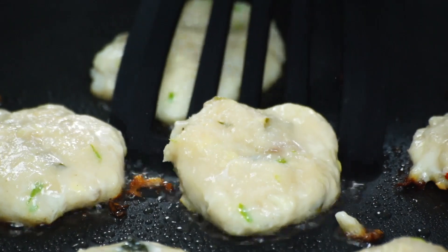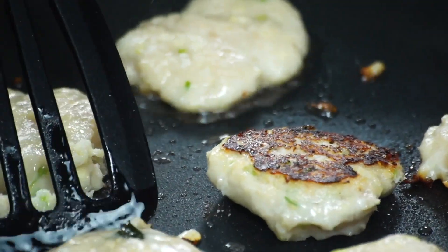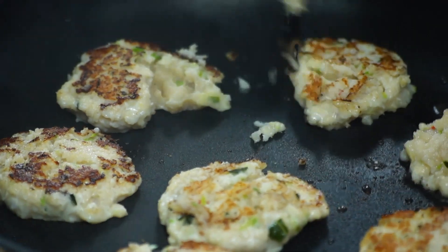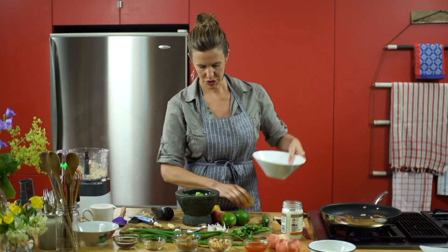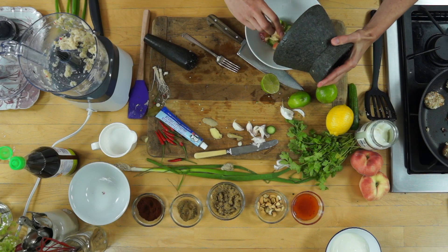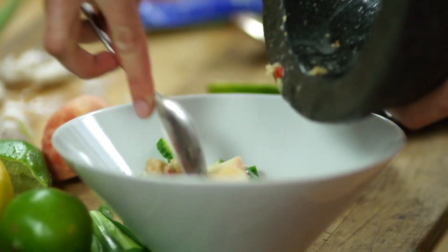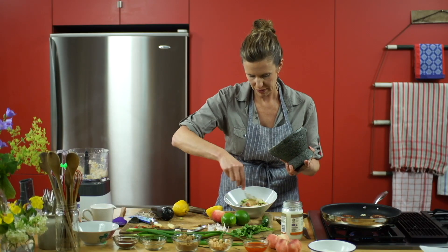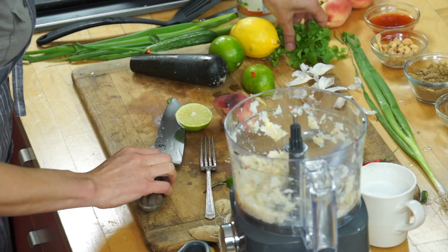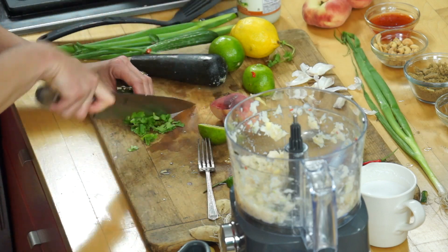Let's check on these — gorgeous, they smell so good, so pretty. I'm going to spoon this into a serving bowl and add all the nice crunchy garlicky cashew chili bits to coat the veg. Just going to add a little cilantro to the salad for color and flavor. I can't wait to eat that.